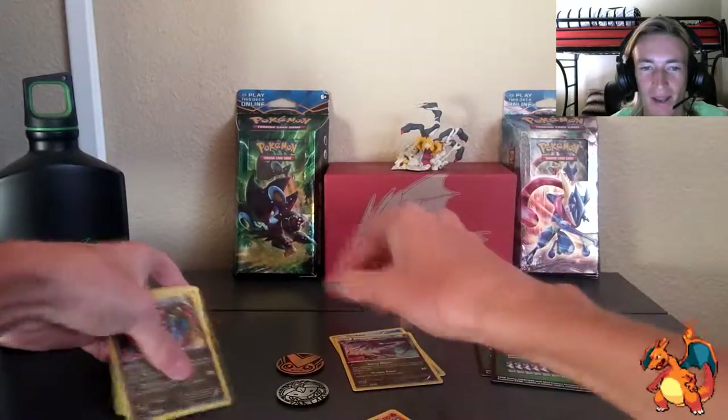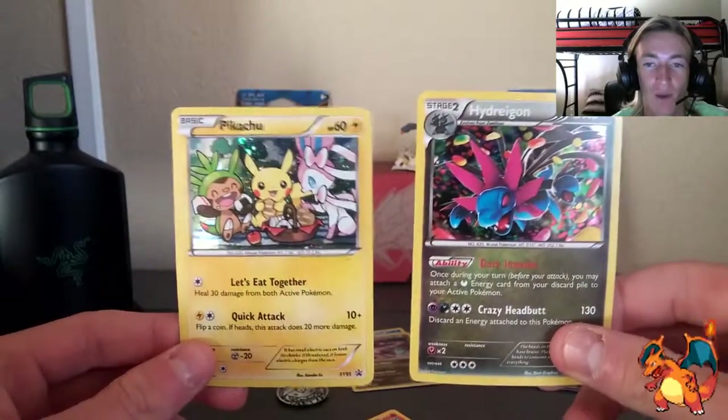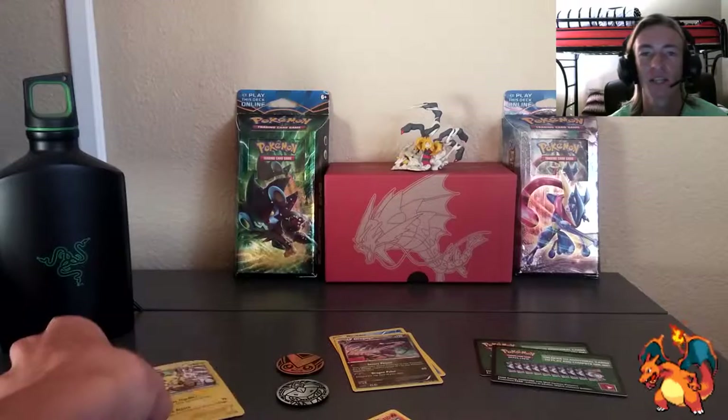And of course the two promo cards — Hydreigon and Pikachu — those are basically the only highlights I got out of these two packs. But that's okay because next time we're going to be opening booster packs from the three-pack blisters, so stay tuned. I will be doing some giveaways with my cards and with my TCGO codes. If you guys can give me a thumbs up and comment down below, let me know what you think. Thank you very much for tuning in — Winitachi is out.